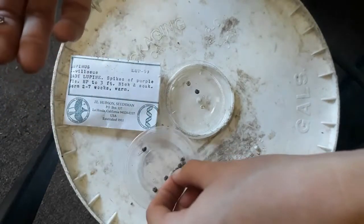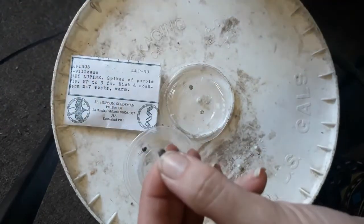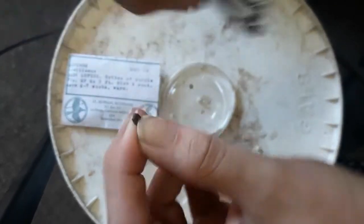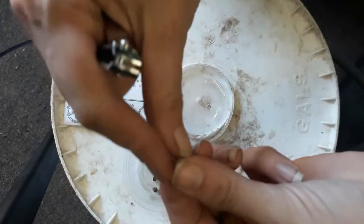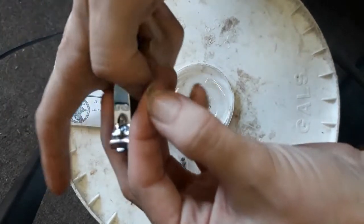There we go, we just clipped off that end. I'm going to do 20 of these. I have a few extras because sometimes you will end up clipping a little too far and then your seed might split in half. When we plant them we will just plant 20 seeds that will be soaked and 20 that will be not soaked.